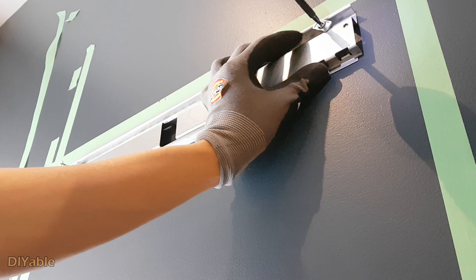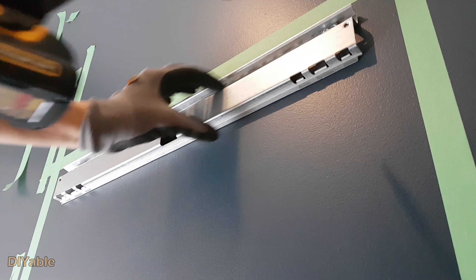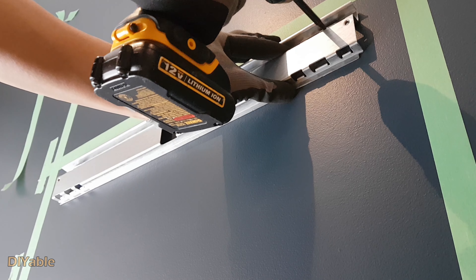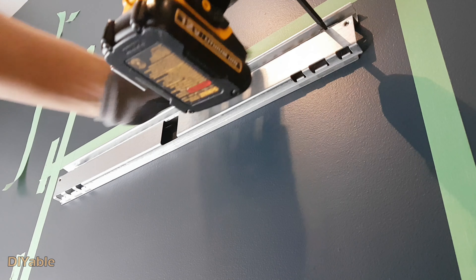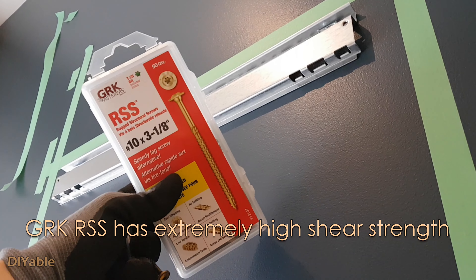The white color plastic that sits on the rail is going to be attached to the back of the cabinet. I just want to show you the behind-the-scene view, and of course, this is what it looks like behind the drywall.